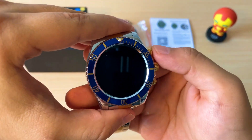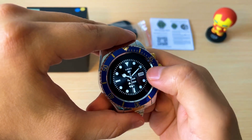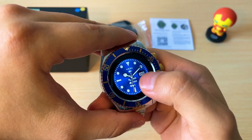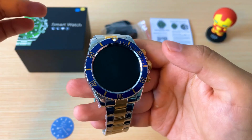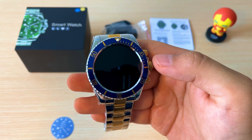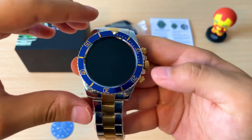Él viene equipado con varios estilos. Vamos a cambiarlos aquí. Realmente es una opción muy elegante para aquellos que les gusta este estilo de smartwatch. De igual manera, él también es compatible con el tema deportivo, pero manteniendo su diseño elegante.